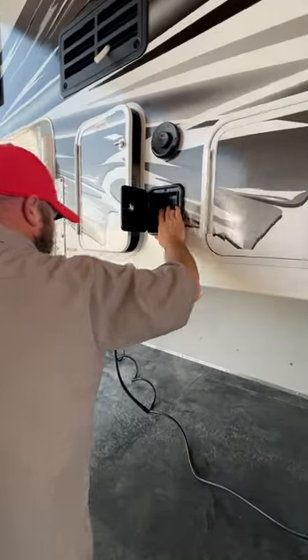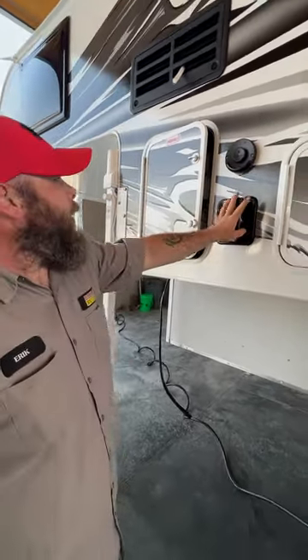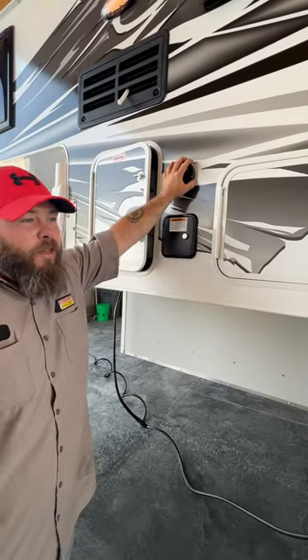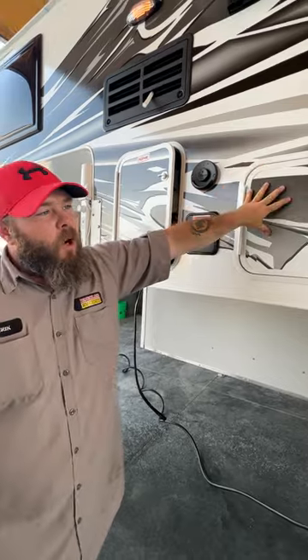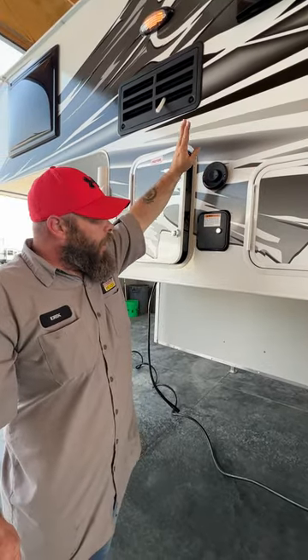We've got a fresh water fill — basically we're going to fill the fresh water tank. Up here is going to be the breather for your water heater and furnace.